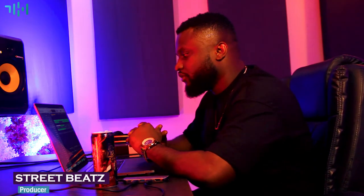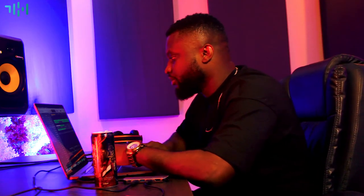This is the main structure of the beat. There's one thing I do — I wait for some time for the artist to sing, and that gives me the vibe to add something on top.